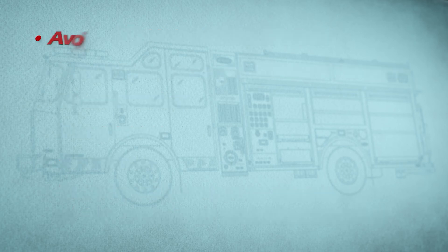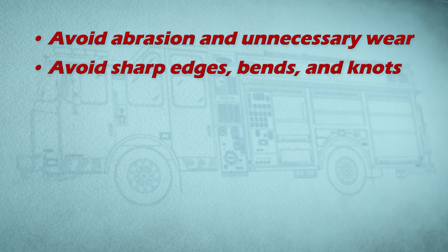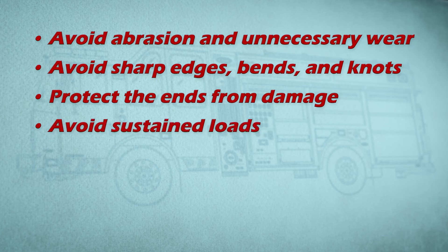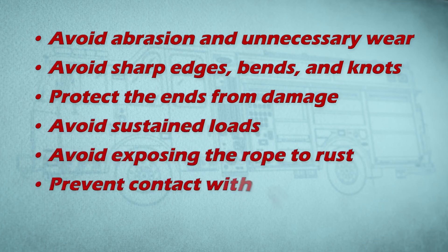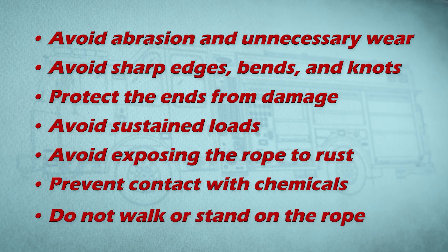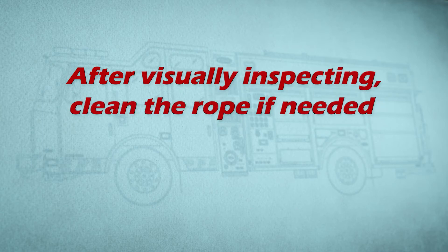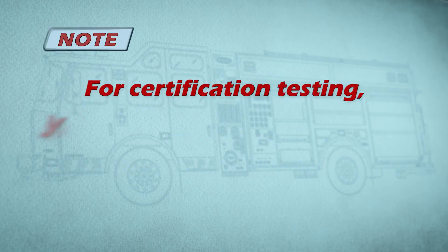To maintain the rope, avoid abrasion and unnecessary wear, avoid sharp edges, bends, and knots, protect the ends from damage, avoid sustained loads, avoid exposing the rope to rust, prevent contact with chemicals, and do not walk or stand on the rope. After visually inspecting the rope, clean the rope if needed according to the manufacturer's instructions.